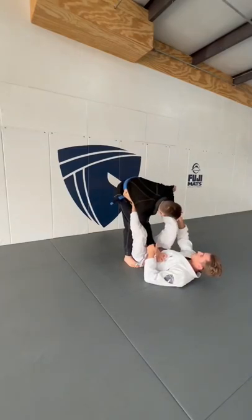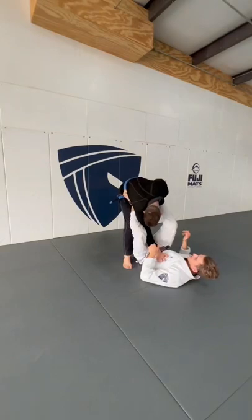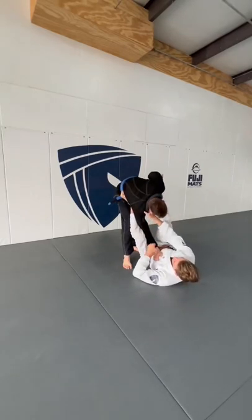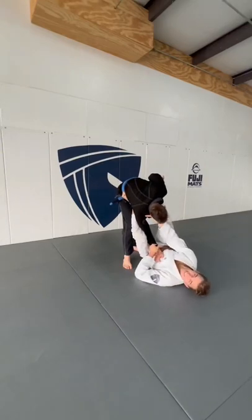Some small things that are gonna help you a lot: the foot that's on the bicep — I actually want to rotate my knee in. When I rotate my knee in, I'm gonna bring my hips off angle, so I'm actually pointing away from my partner. When I have the collar and the sleeve, I want my knuckles into the collarbone, controlling the sleeve.